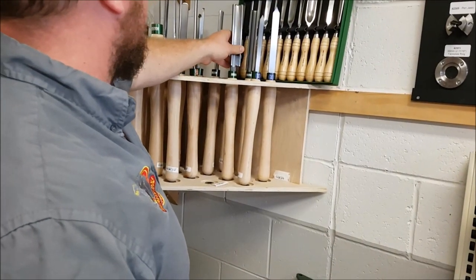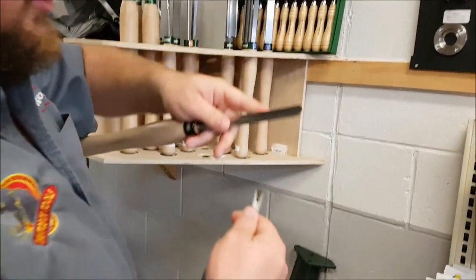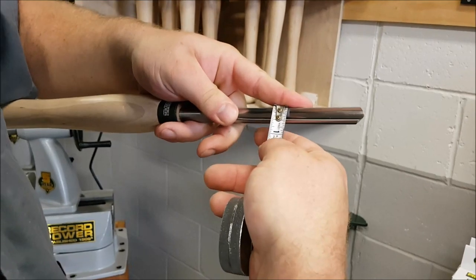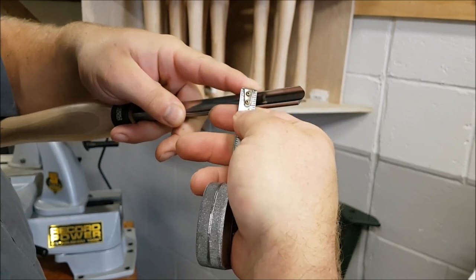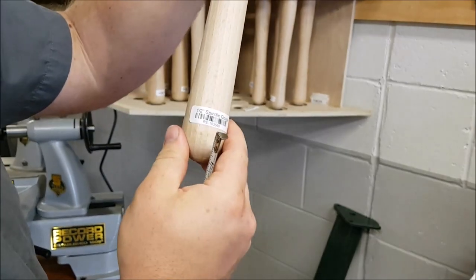Same deal on a spindle gouge. I've got this big spindle gouge — the diameter of that is a little over half-inch, but inside of that flute to the outside diameter of the shaft is half-inch, where that would be considered a half-inch spindle gouge.